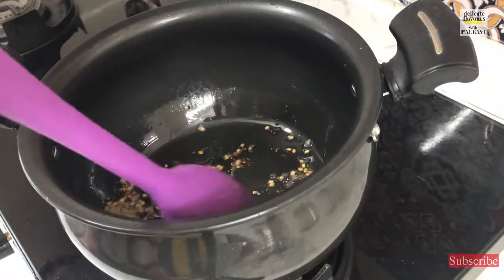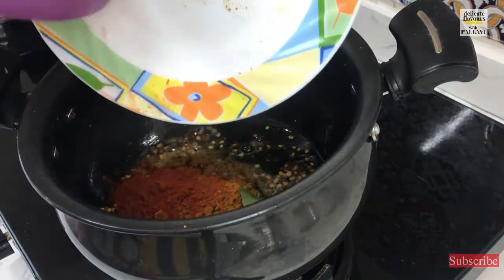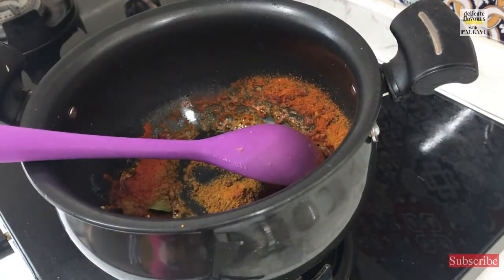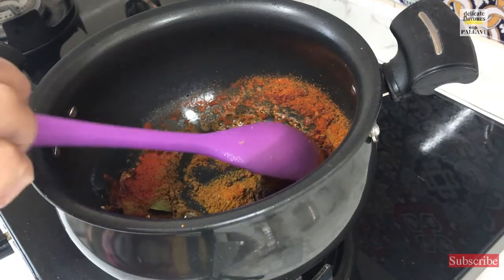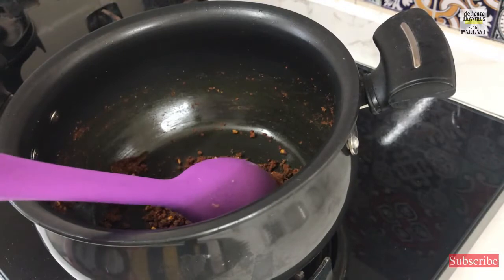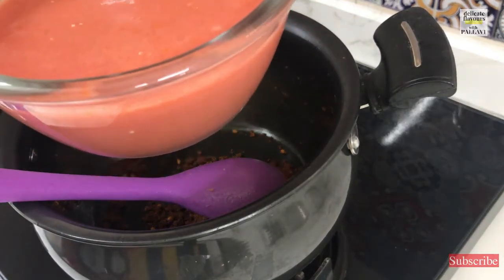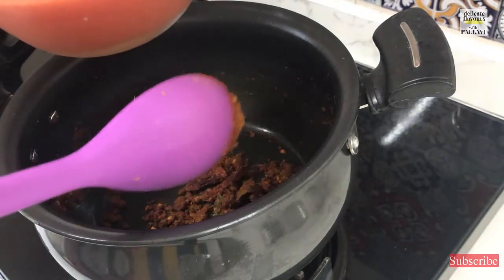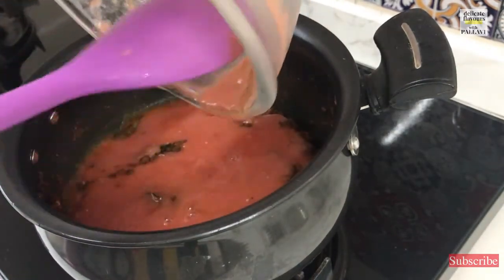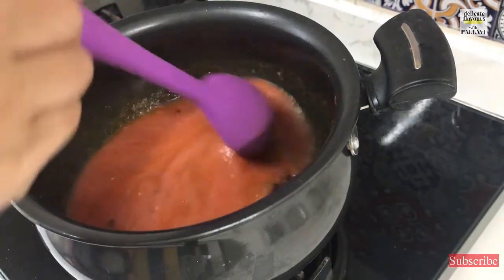You see that the urad dal and ginger is cooked and now we will put in all the spices — all the dry spices go in. Just give it a mix. We have taken very little oil so be careful with the masalas. Into this I am putting a paste of 4 tomatoes — these are raw tomatoes. You can use finely chopped tomatoes but I prefer to use a paste as it gives a uniform texture.